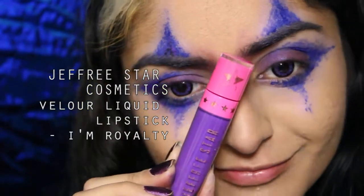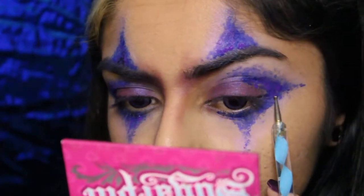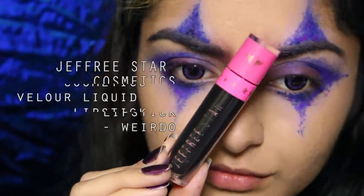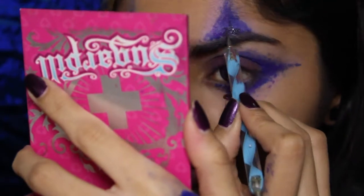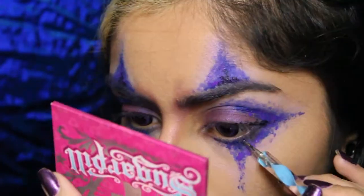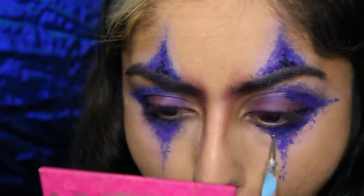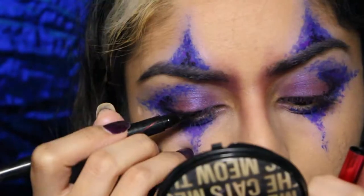Now I'm going in with I'm Royalty, which is a purple liquid lipstick, just adding a bit of tonal variety to the shape we have going on. And then I'm using Weirdo, which is my favorite black liquid lipstick, just to add dimension. I'm mainly focusing this onto the middle part of the triangular shapes and also on my lower lash line and crease. Don't be too afraid to go really dark with this because it is a very graphic look so you can't really go wrong.